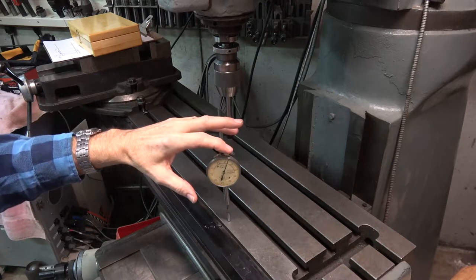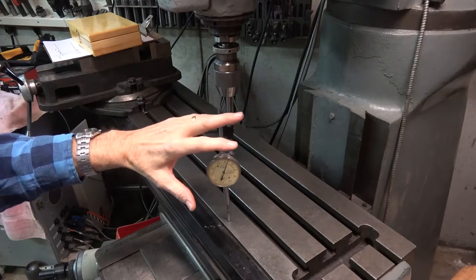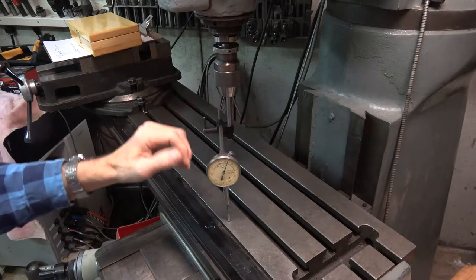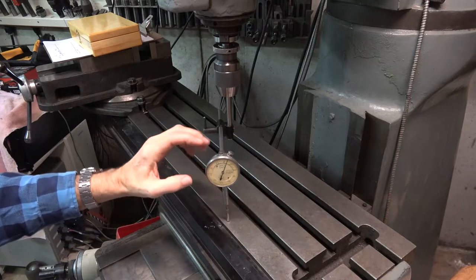The idea of bringing it back to zero in all cases — you are using the indicator as a null indicator, meaning you only care about the zero point and other points are just an error that must be eliminated.